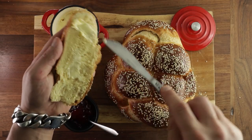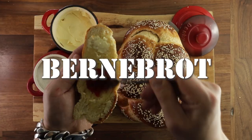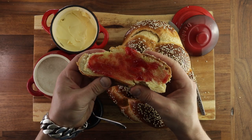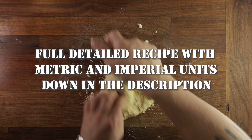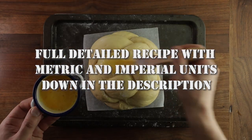This week we are making Bernebrot. I'm sure I'm butchering the pronunciation, but it is a traditional Swiss bread. It is an enriched dough, meaning that it has butter and eggs in it. It's a little bit similar to challah, and if you want to know how to make that, click the link in the top right corner. But let's get on with the Bernebrot for now.